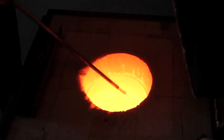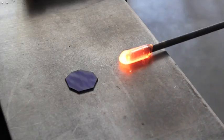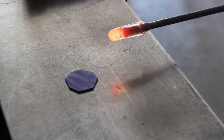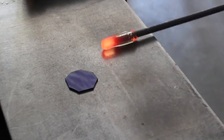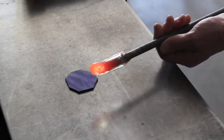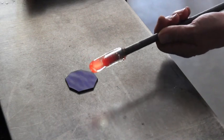And here's the first gather. For the first gather I just marver it a little bit. It's basically just the connection between glass and metal. That's how close I can hold this after taking a gather, because this style of furnace is so nice to use.